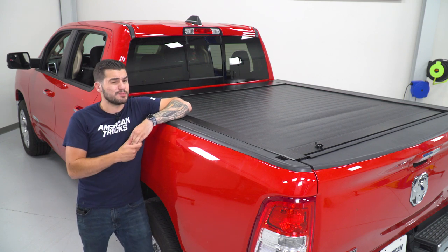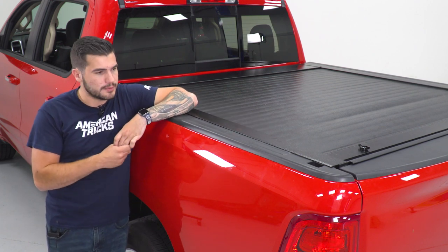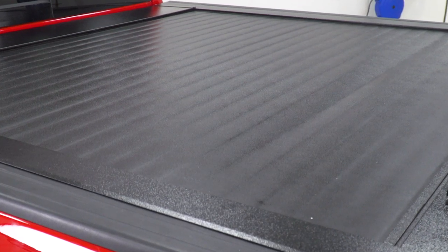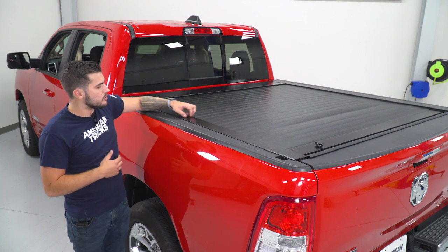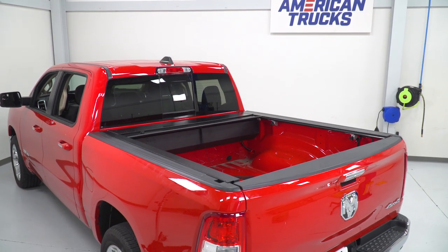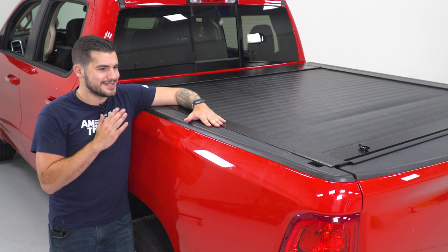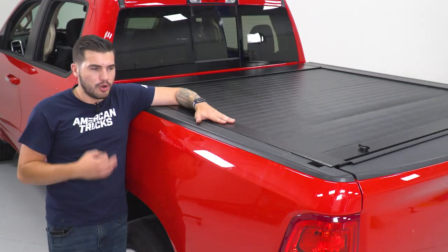You wouldn't get that kind of versatility with a simple soft roll-up tonneau cover, so having the retractable does come in handy depending on the type of cargo you're hauling. Now, it is using all-premium quality — all-aluminum construction in the framework. It's also got all of the slats, these individual maybe two-inch bars going completely across that it retracts. All of that is aluminum with a textured black finish that has a little bit of a sheen, a little gloss, on the side bed rails, which looks really sleek and has an extremely low profile.